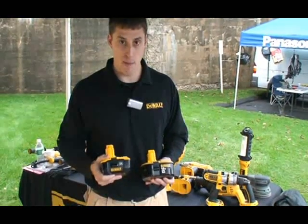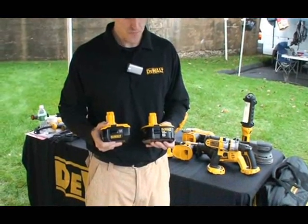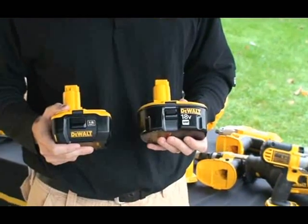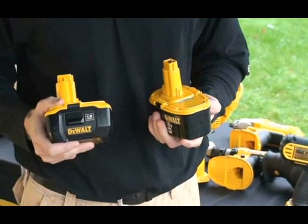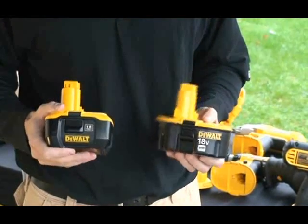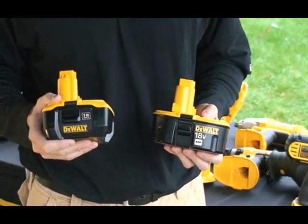The final takeaway is that a lithium-ion battery has no self-discharge. When you charge a nickel cadmium or nickel metal hydride and take the battery off the charger and leave it for 24 to 48 hours, it does discharge. A lithium-ion battery will maintain that charge.